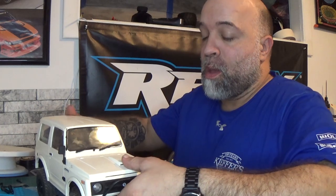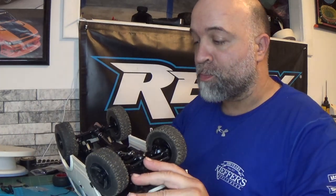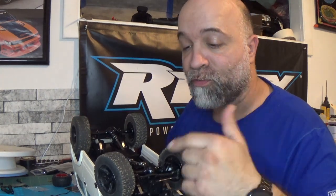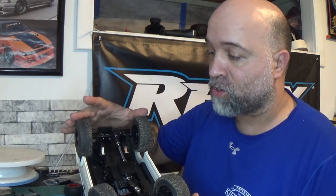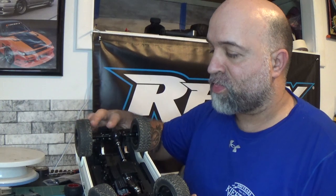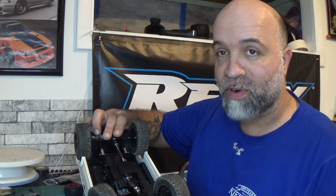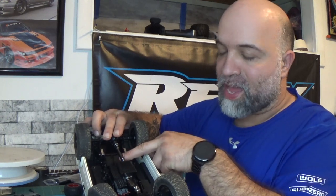In the last video on the C-74, I let you guys know that the 4x4 driveshafts will work on this thing, but you're going to have to flip the axles — both front and rear. I showed you how to do the front. Liam and everybody from WPL saw the video and noticed that the rear driveshaft, once the suspension is fully compressed, has an issue.